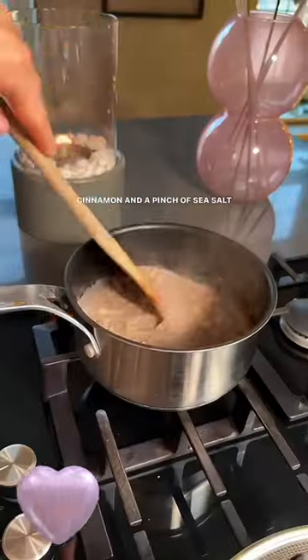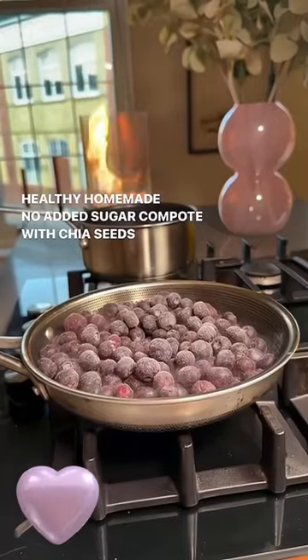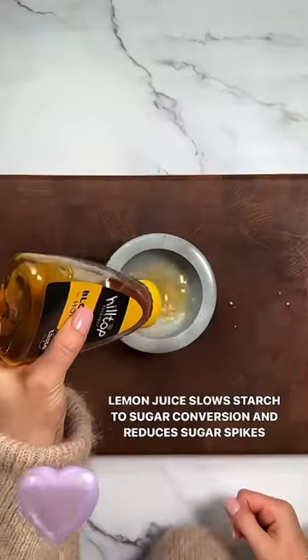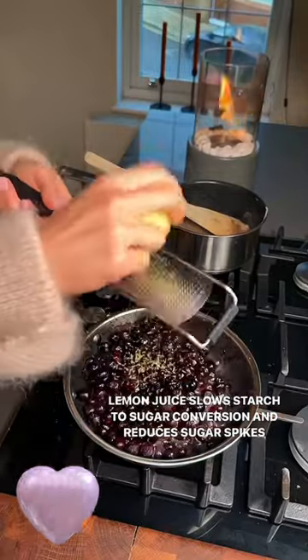I then make a homemade compote with frozen berries, lemon and chia seeds to top my oats. This has no added sugar and tastes delicious. I mix lemon juice with honey to slow the conversion of starch to sugar, which reduces any sugar spikes.